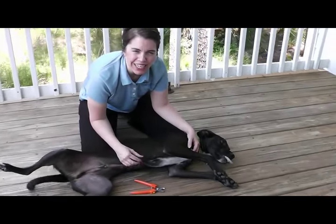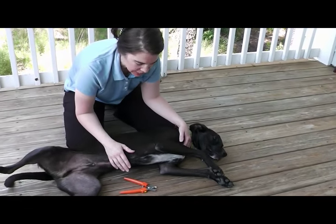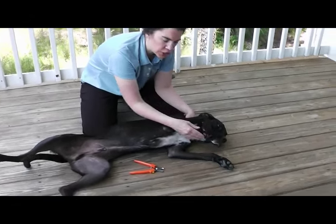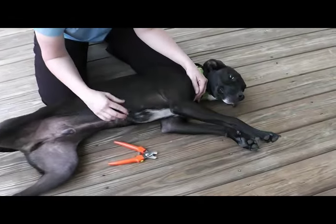Hi, I'm Dr. Julie Busby. This is part three in a series on trimming dogs' toenails. This is my dog Zeke, and we're going to trim black dog toenails, which I know can be very intimidating for people.